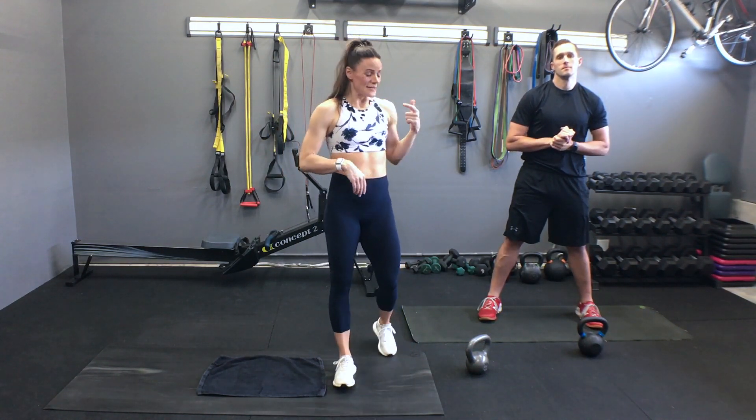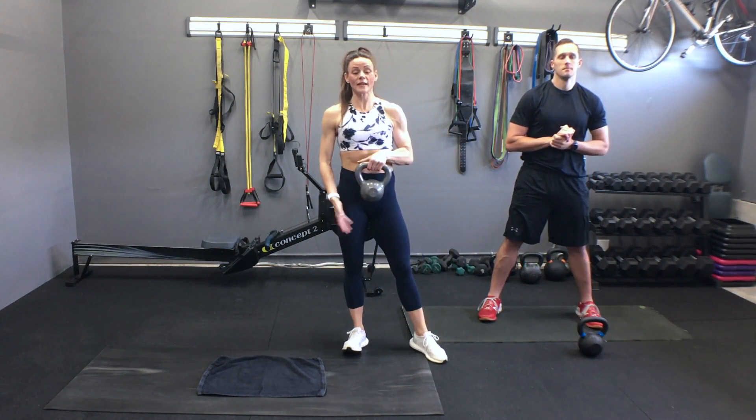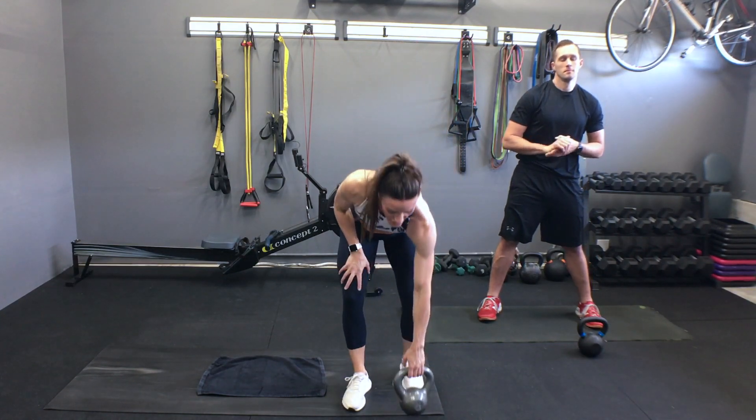Hi guys, welcome to Serena Baron Fitness. We got you today with our five-minute abs. I've got Dan. Today, all you're going to need is one weight. Dan and I are going to use a kettlebell. That is not necessary — don't stress if you don't have a kettlebell. Just get a simple dumbbell, and I will actually start with a dumbbell just to show you the variety of what to do. And that's about it.